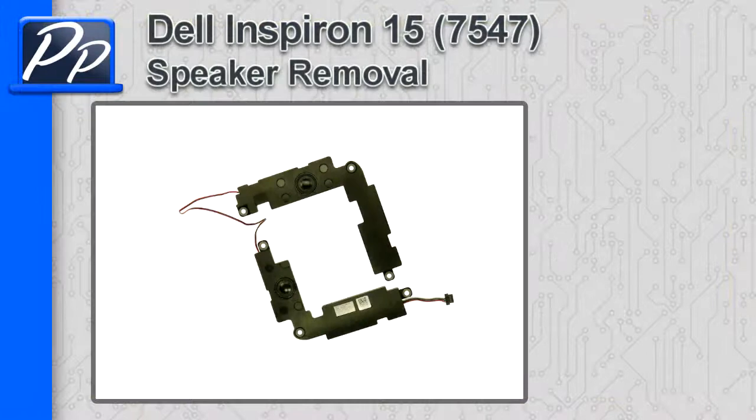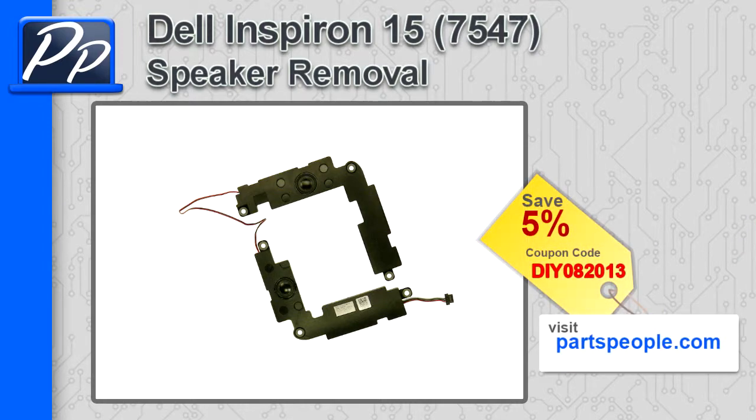Hey guys, this is Roscoe with Parts People. In this video, I'm going to show you how to remove the speakers on an Inspiron 15 7547. If you're looking for parts for this laptop, go to our website and use this 5% discount coupon.